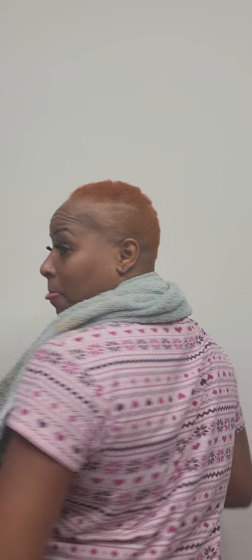All right, let's put some stuff in it and see what we got. Okay, I like it, I like it. One day I'm gonna get these edges to grow back — one day.